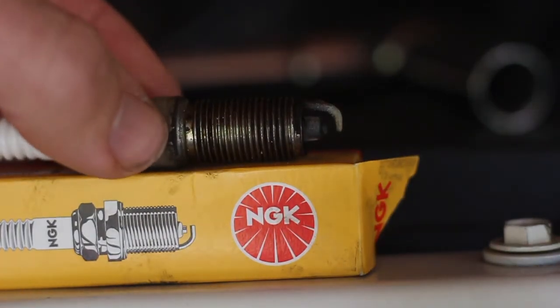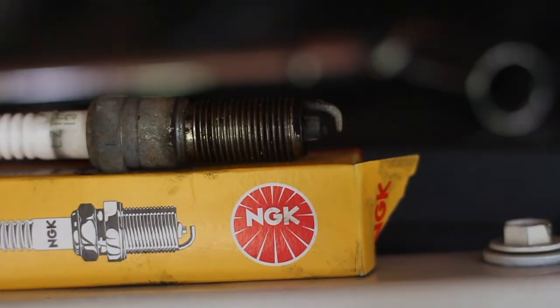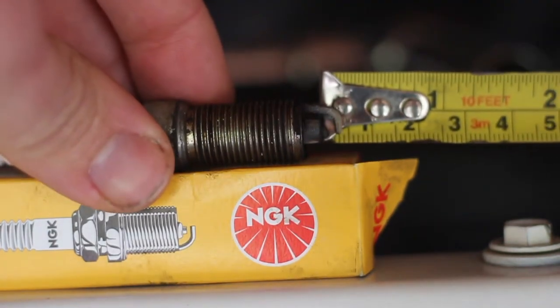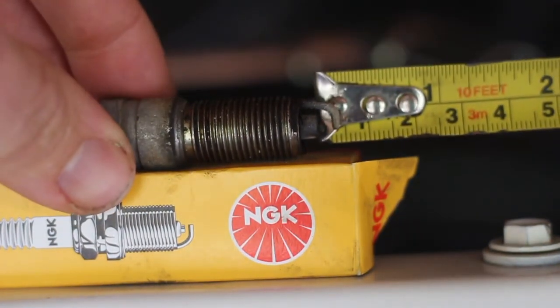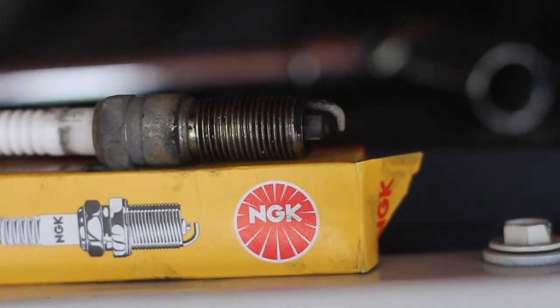Just before you replace your spark plugs with the new ones, check your gapping. Make sure they're gapped right — if they're not gapped right it won't fire correctly. For the 3.8 litre V6 JK motor it is gapped at 1.27 millimetres, and for the 3.6 it's 1.1 millimetres. Grab a feeler gauge and make sure it's gapped properly and adjust if needed. We checked ours before putting them in and everything was spot on.